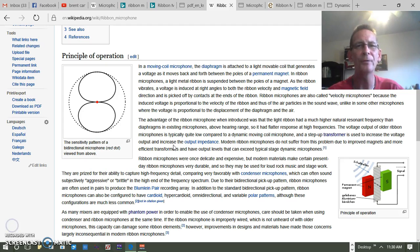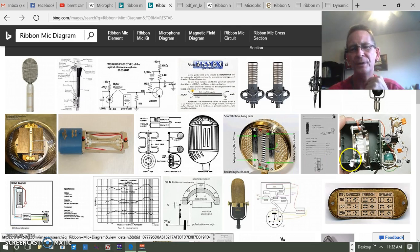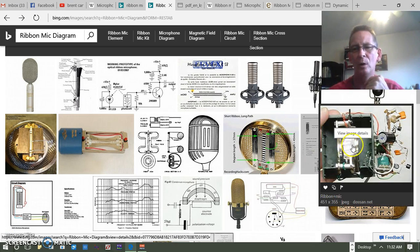The other thing to understand about this transducer is that the polar pattern normally picks up from two directions — front and back equally. In some microphones, one side is enclosed so it only picks up from the front, transducing from one direction rather than both. That's a very pertinent piece of information about how ribbon microphone polar patterns work.